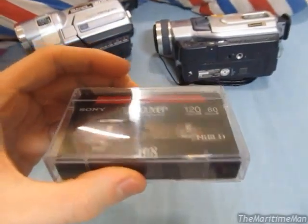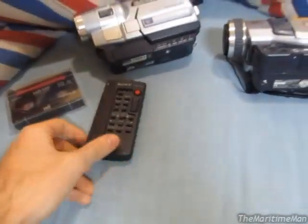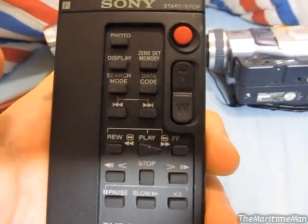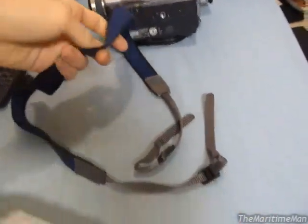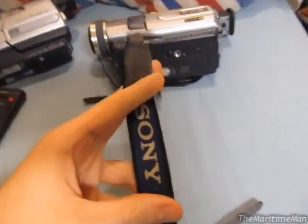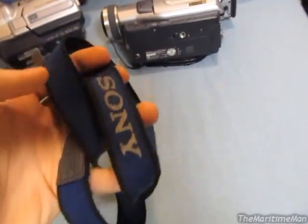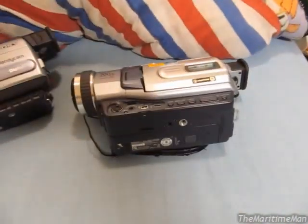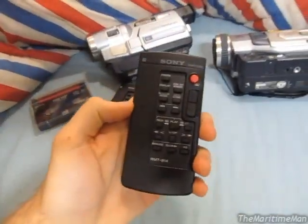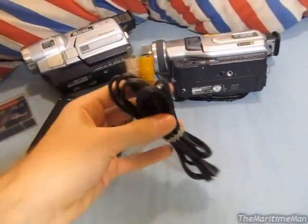He sent me a Hi8 tape to record on — awesome. He sent a remote control, which is awesome because these can be controlled with the remote controls. You have a record button, zoom controls, and the VCR controls. He sent me a lanyard which attaches around the camcorder so you can hang it around your neck, and it's got the Sony logo on there. He sent me a second lanyard — one for each camcorder. These actually came attached to the camcorders but I took them off, because I probably won't have a use for it unless I'm filming something outside.